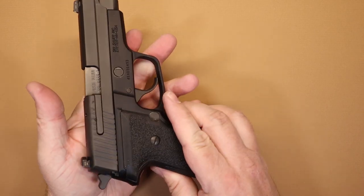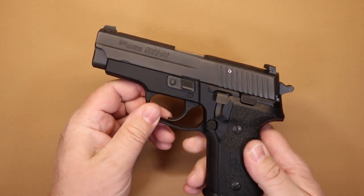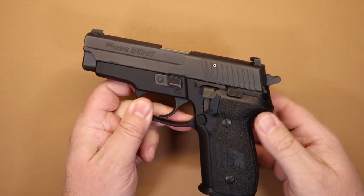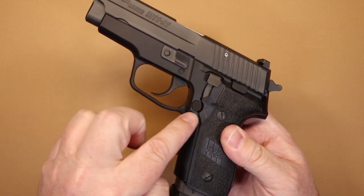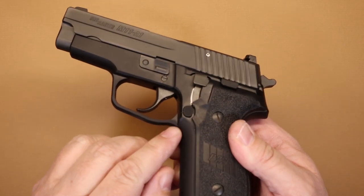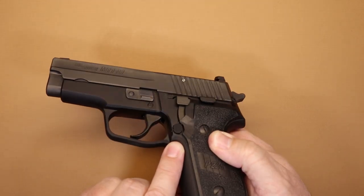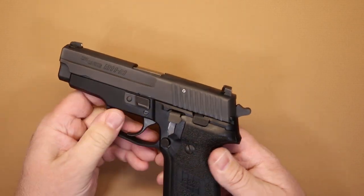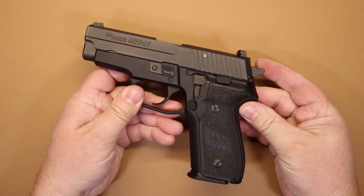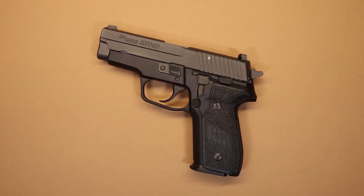Looking it over, the fit and finish and detail on the pistol are very nice — that's one of the things I really like about them. There's your magazine release right there; it's almost even with the top of the grip, so you do have to get your thumb in front of it to make it release. Not an issue for me, but just something to be aware of. That's your overall view of the basic features on the M11A1.